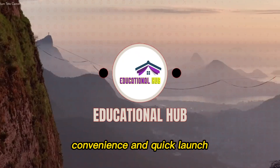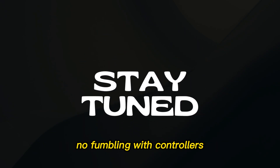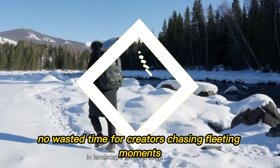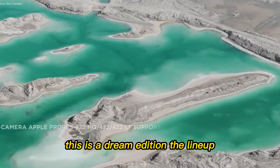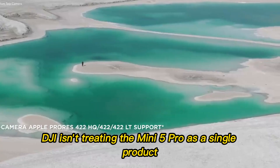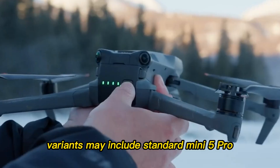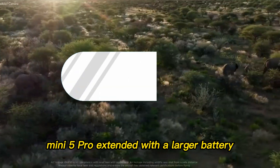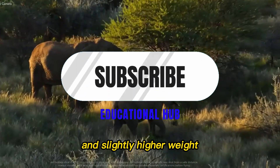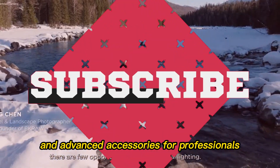Another rumored feature is quick launch: simply unfold the drone, press a button on the side, and it lifts off straight from your hand — no fumbling with controllers, no wasted time. For creators chasing fleeting moments like sunsets or wildlife behavior, this is a dream addition. DJI isn't treating the Mini 5 Pro as a single product but as part of a lineup. Variants may include the Standard Mini 5 Pro (the base model under 250g), the Mini 5 Pro Extended (with a larger battery and slightly higher weight), and the Mini 5 Pro Creator Kit (bundled with ND filters, extra batteries, and advanced accessories for professionals).